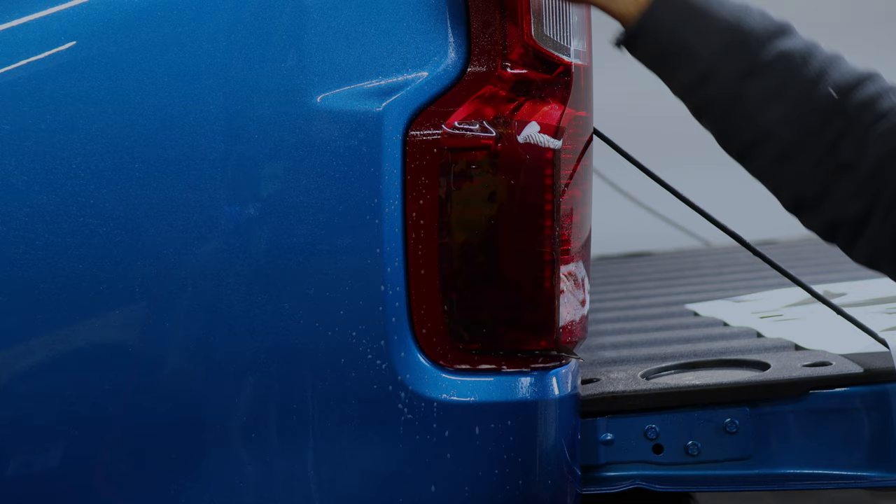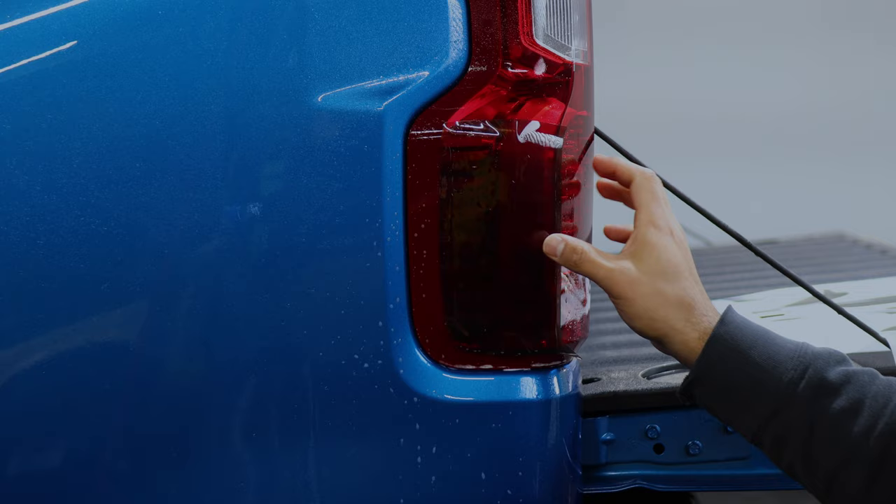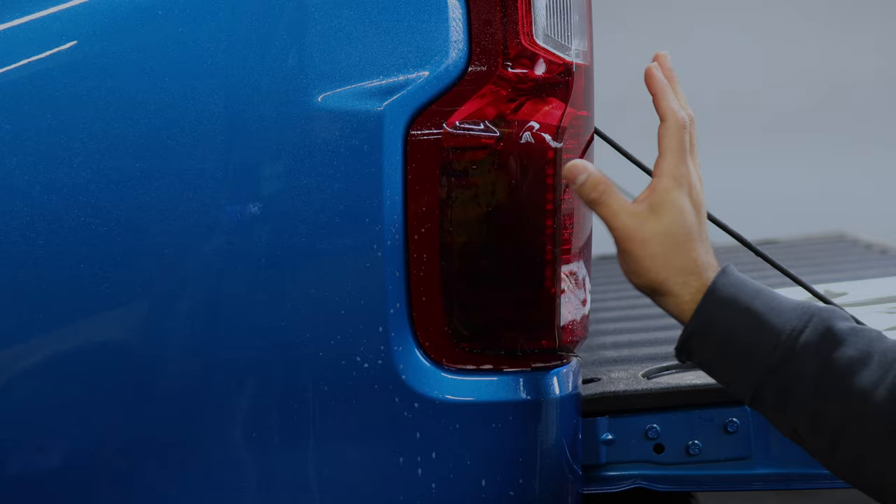Once you have it there, you are going to notice the film does overlap on this end. This part we're just going to overlap to the front side. First, we're going to tack all of this down and then continue on with the rest.